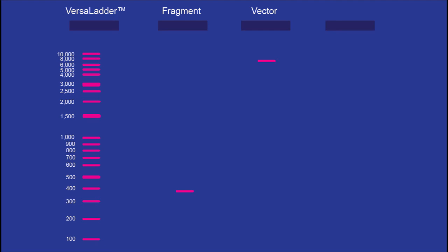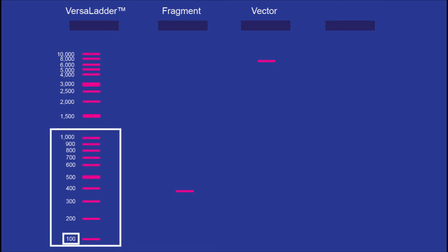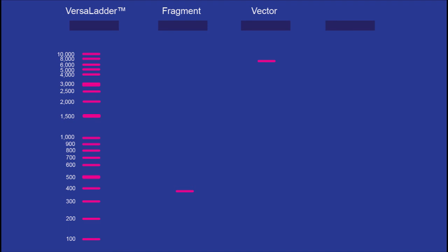One of the other advantages of the Versa Ladder that sets it apart from the 1kb plus ladder is that its 19 fragments provide more coverage between each band point. In the small molecular weight regions, there are points at every 100 base pairs — 100, 200, 300 base pairs, and so on. So if you had a sample that was about 350 base pairs, it's easier to get a more accurate read. If you want a more accurate measurement and you have size variability in your samples, the Versa Ladder is going to be the best one to choose.